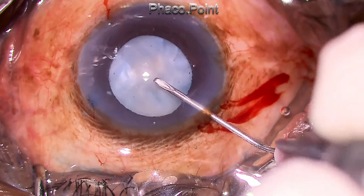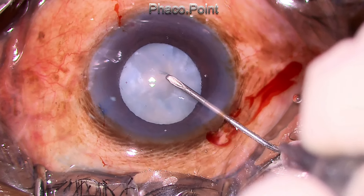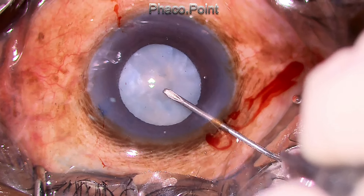The anterior capsule was very tough, so an initial puncture was made with the help of a 26-gauge cystotome, and then the Utrata forceps were used to complete the capsulorhexis. The milky cortex that issued out was settled down with the help of methylcellulose. You don't have to use a dispersive or cohesive viscoelastic because there's no positive intralenticular pressure in hypermature cataracts.